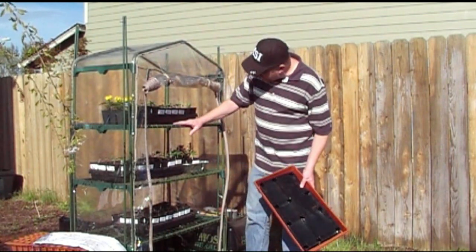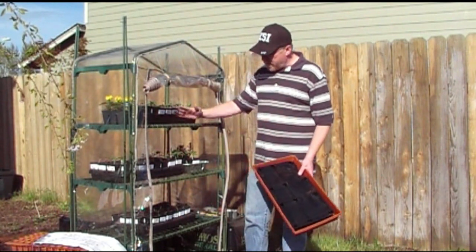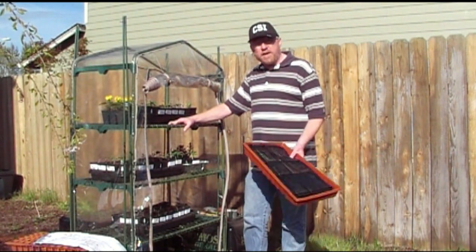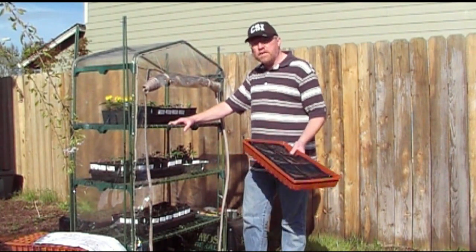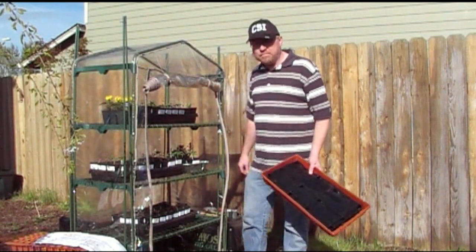As you can see, my plants are doing really great and growing really well. Now I just have to wait about another month and we'll be past our frost and able to start growing some plants in the sun. Good gardening. Bye.